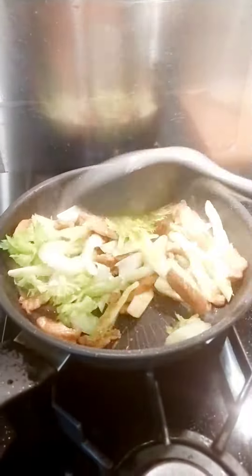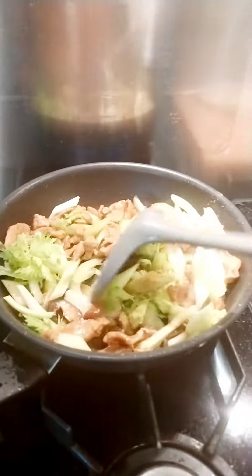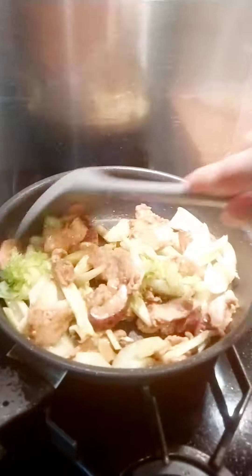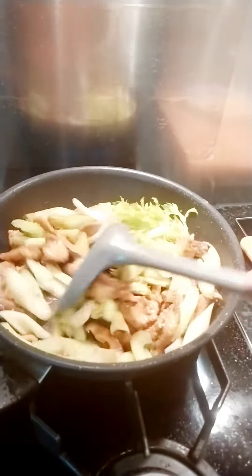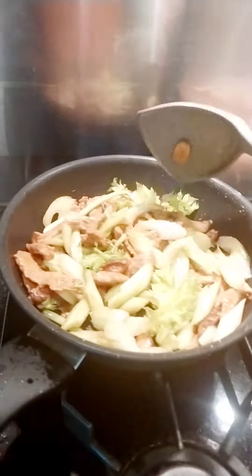Soak first the meat before you cook. You can put a carrot also if you want — it's simple. That's how it's done.